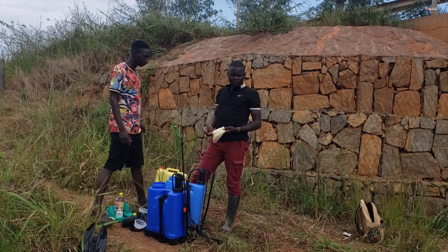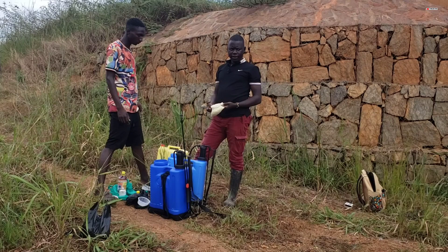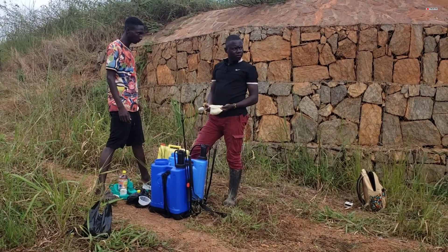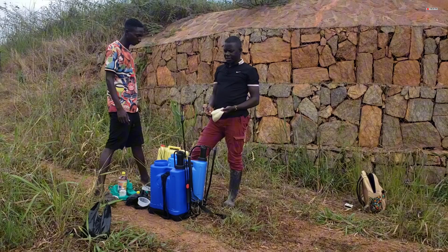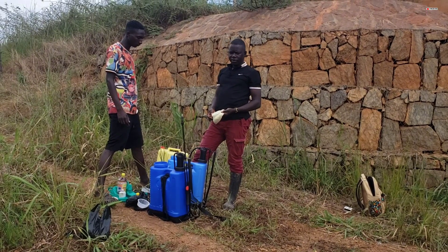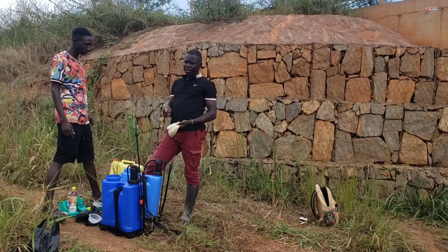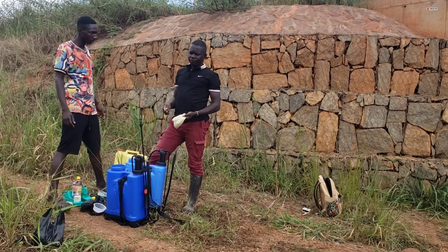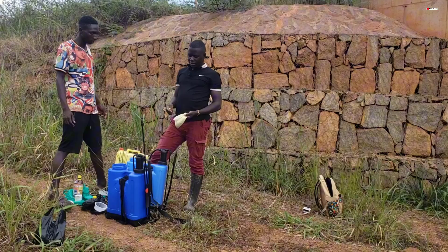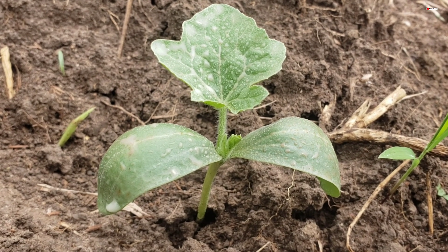Today we are spraying one of our watermelon gardens. People who are interested in watermelon growing have been reaching out asking questions. As I promised, I will take you through the entire journey of how to grow watermelon. Today our watermelon has germinated and now we are in the spraying process.